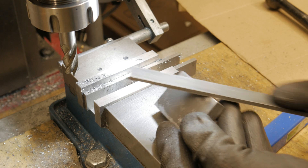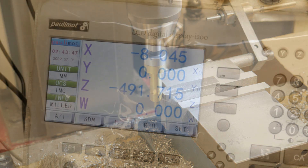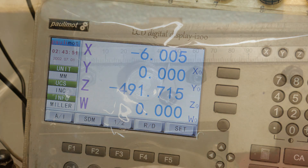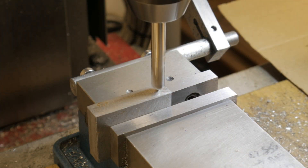With a file I deburr every edge of the bar. The final position of the holes will be very important, so with my edge finder I will find the position of the holes in a very accurate mode. For this reason I stop the table with a special nut to be sure that the final position will be very precise.